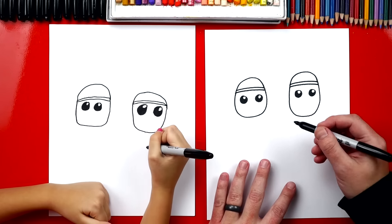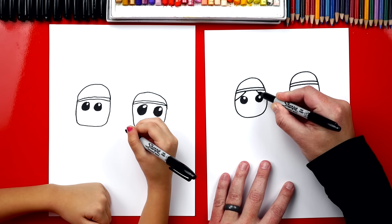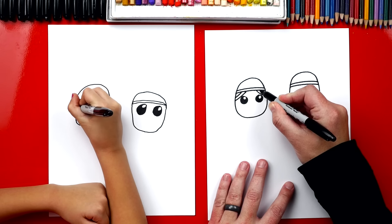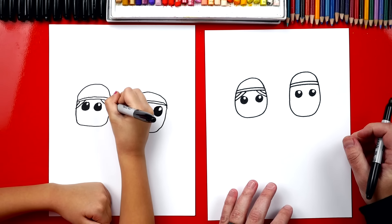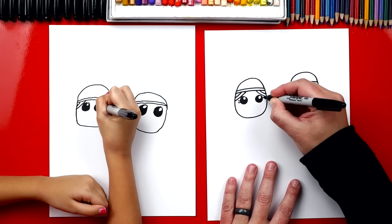Now let's draw some extra details. I'm going to draw hair on Mary — we're going to draw a curve that comes up on each side right over each of her eyes. We can also add a couple more lines in there — one more line on each side — and that's her hair coming down close to her eyes. You could even add eyelashes. Let's add two eyelashes.